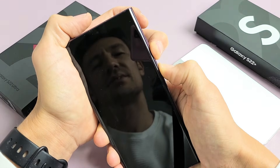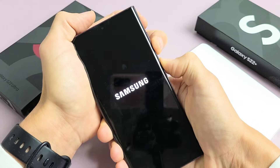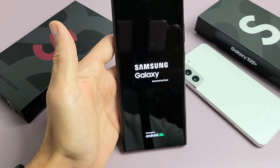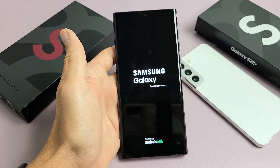Still holding down both buttons — come on, it's coming. I felt it vibrate, there's the logo! Go ahead and let go. And there you go — you just forced it to restart, and hopefully you are now out of the frozen screen or it's no longer unresponsive.